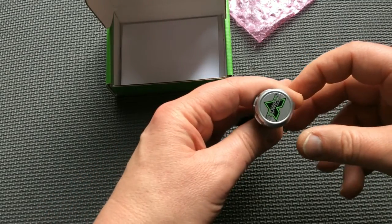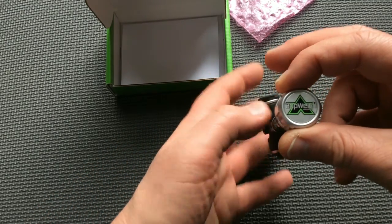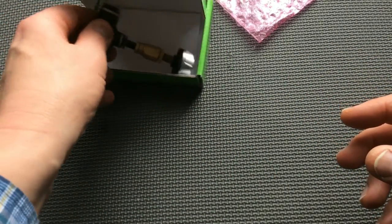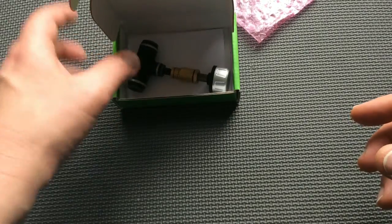This concludes the instruction for pairing an AppWay sensor with the AppWay app. You are now ready to install the sensor on the airline. Please check out the instructions for installation of the AppWay sensors.